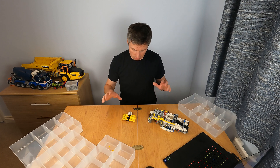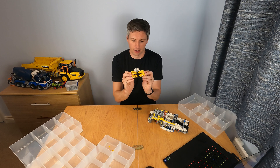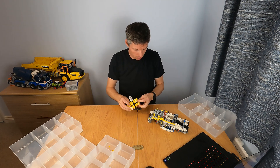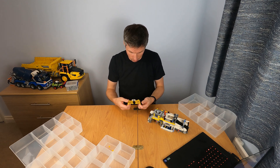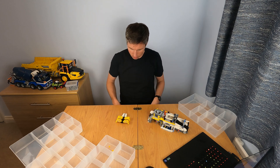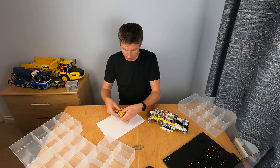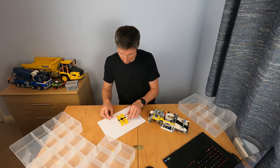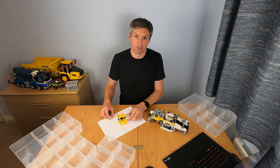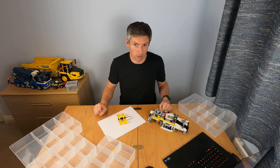One thing I'm going to do while I take it apart is take photos of where I put all the stickers. It wasn't completely random which pieces I decided to put the stickers on. I'm going to add photos in the instruction manual of which pieces have the stickers, to give people building an idea of where they should go to really reproduce what I've done here with the original bucket wheel excavator parts.